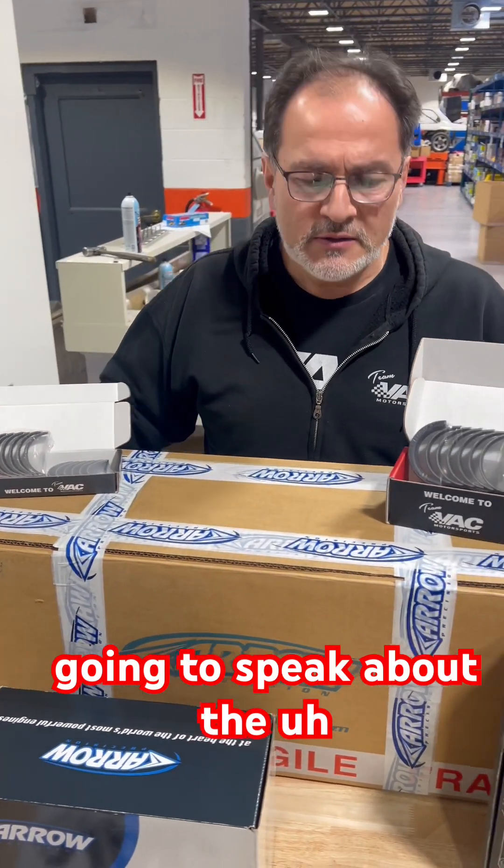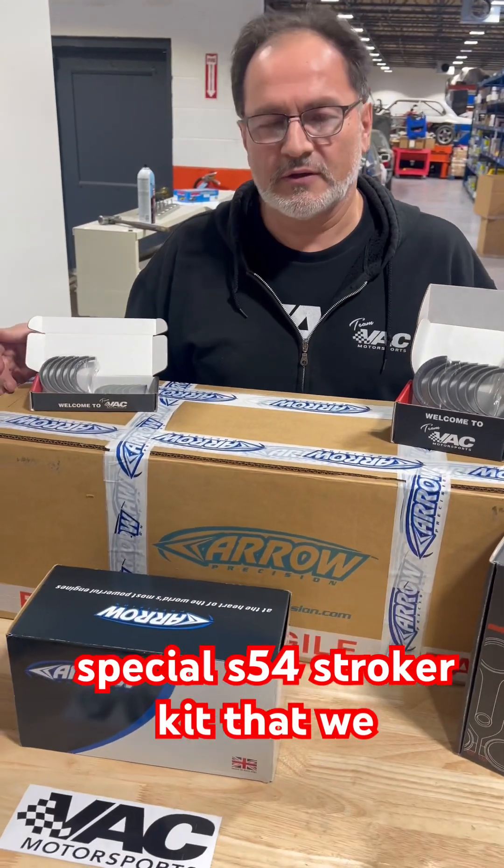Welcome to VAC Motorsports. Today we're going to speak about the special S54 stroker kit that we offer.